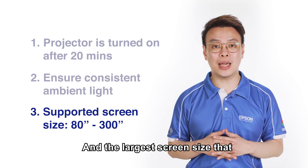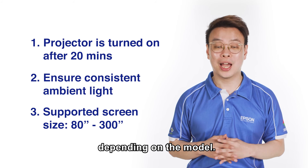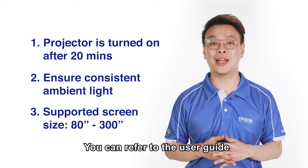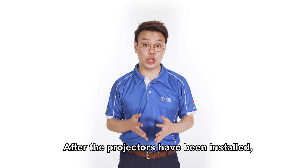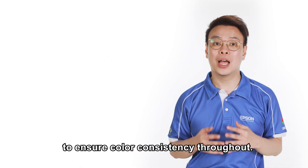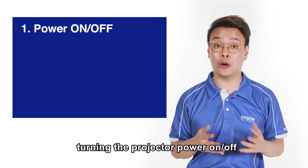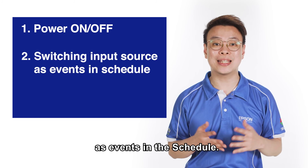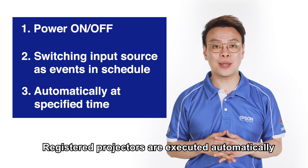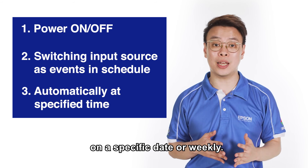The larger screen size that these can support will be from 80 to 300 inches per projector depending on the model. You can refer to the user guide for more details. After the projectors have been installed, the colour calibration functions can be scheduled to ensure colour consistency throughout.